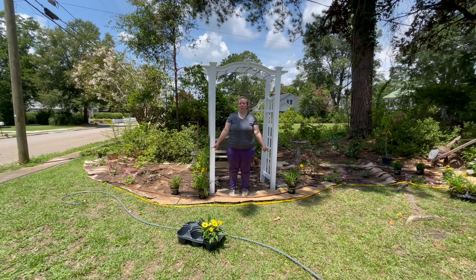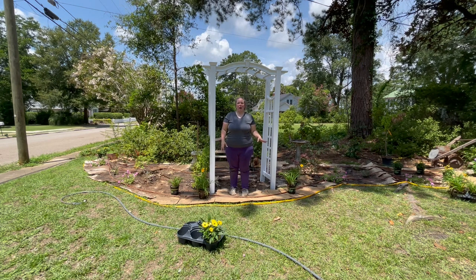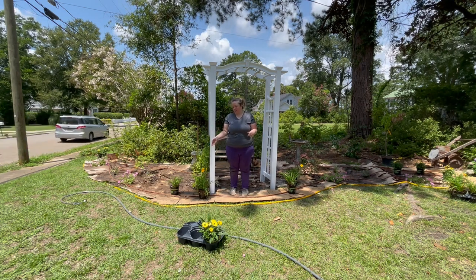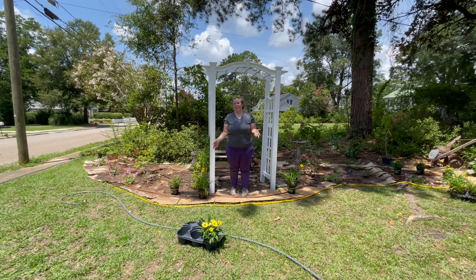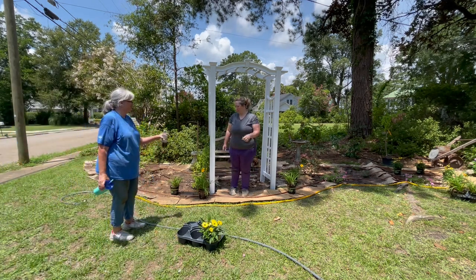Starting, we have these daylilies up front. The foliage gets about 10 to 12 inches high, and the flowers get about 18 inches above the foliage at max. So they're a decent middle-of-the-border to front-of-the-border plant. They bloom all season long — June lilies. Like the name suggests, each bloom lasts a day then goes away, but they just keep repeat blooming all season long.